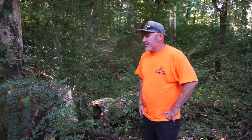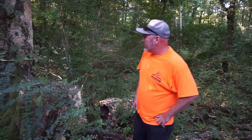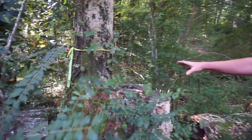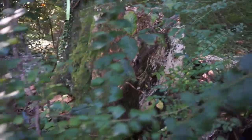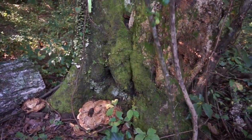Hi, I'm Jonathan at Lumberjacks Tree Service and we're over here at a client's property. We got a phone call about a dead tree. This was basically a hickory tree, and it had two co-dominant stems that were kind of growing into one another. One of them became sick and ill, so they had one removed.